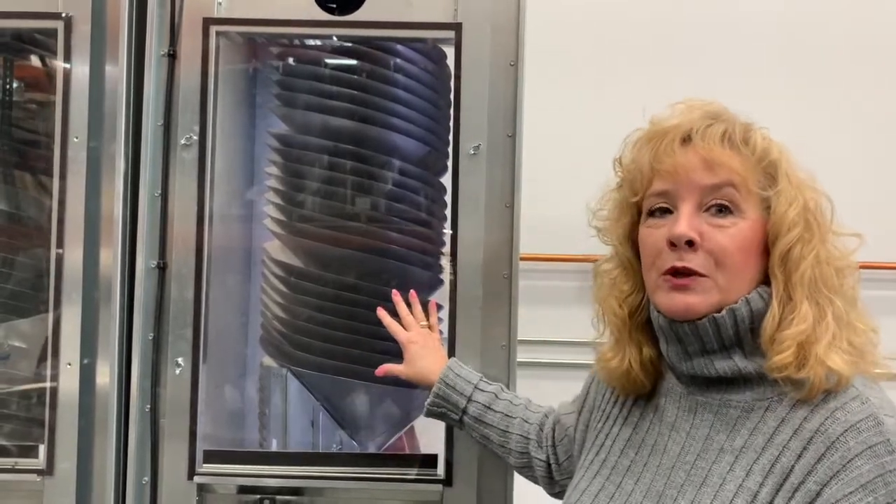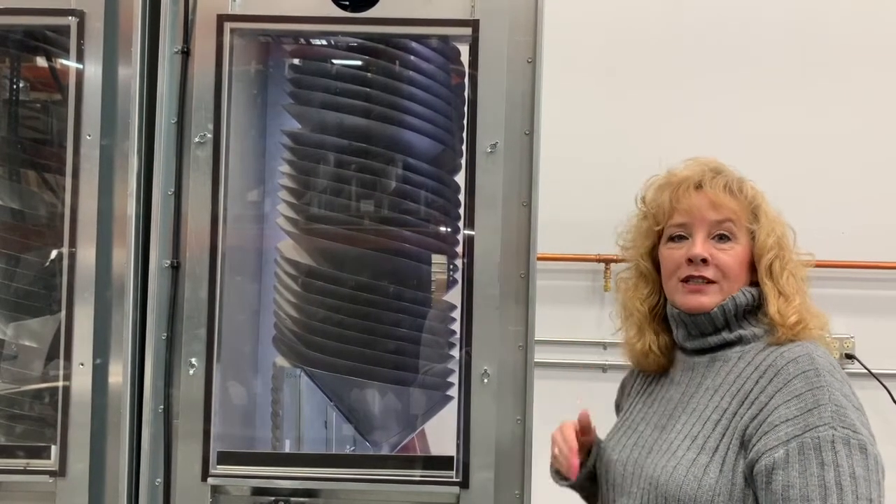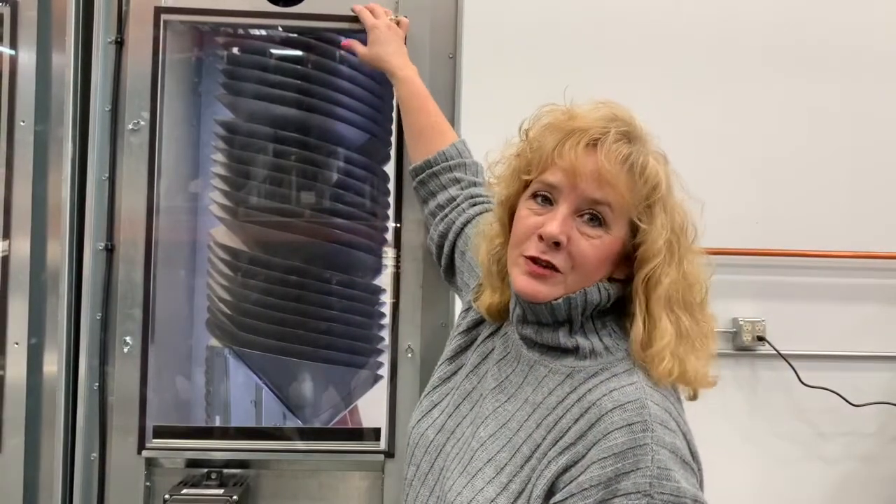Another function of the Rotary Sorter is the two large viewing windows — one in the front of the machine and one in the rear. Not only does that give you access to cleaning and maintaining the machine, but you also get to see your product running at the same time. Now I'm going to go ahead and remove our large viewing window and let's take a peek inside the Rotary Sorter.